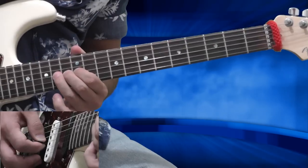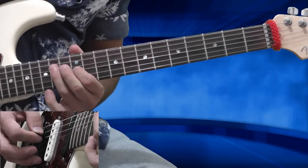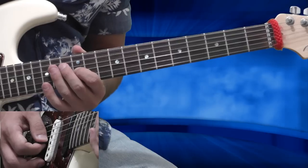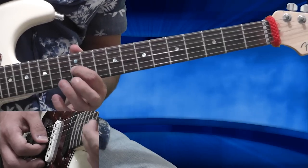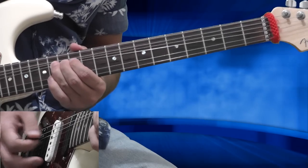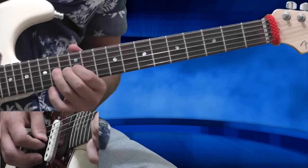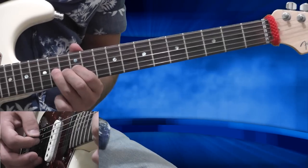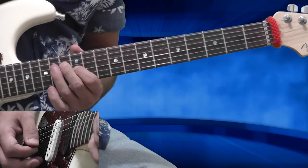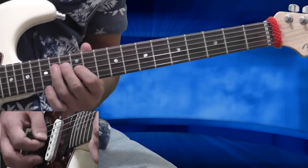Now I'm releasing the bend and playing the 14th fret of the G string, then pull-off to 12th, then 14th on the D string, and 12th on the G string. Right after that, I'm bending from the 14th fret full bend four times. Then I'm releasing the bend, playing the 14th fret, pulling off to 12th, 14th on the D string and 12th on the G string — with vibrato here. So it sounds like that.